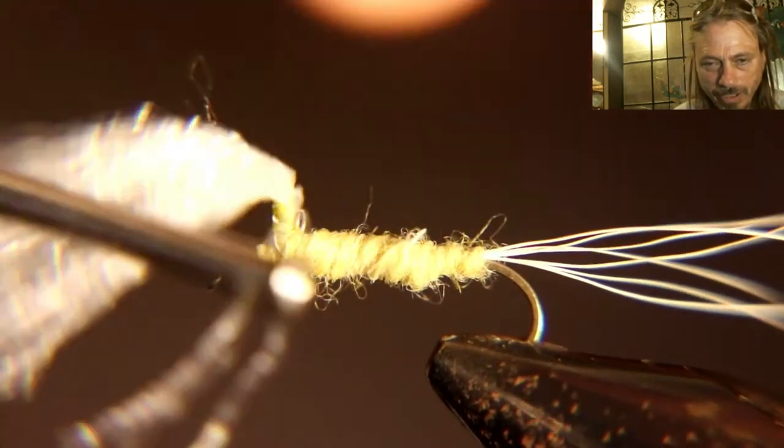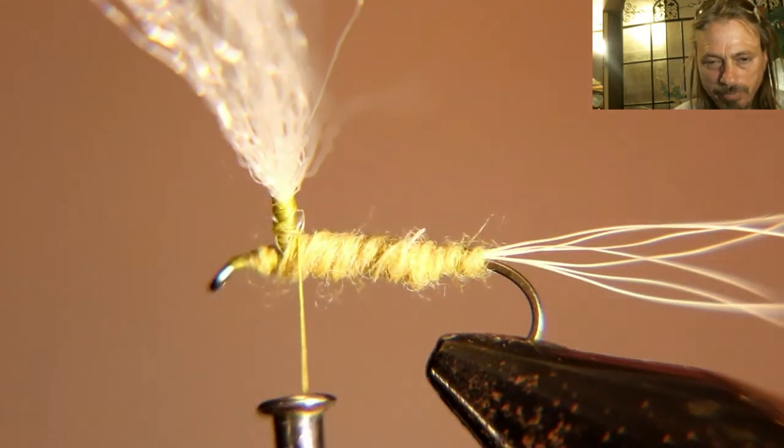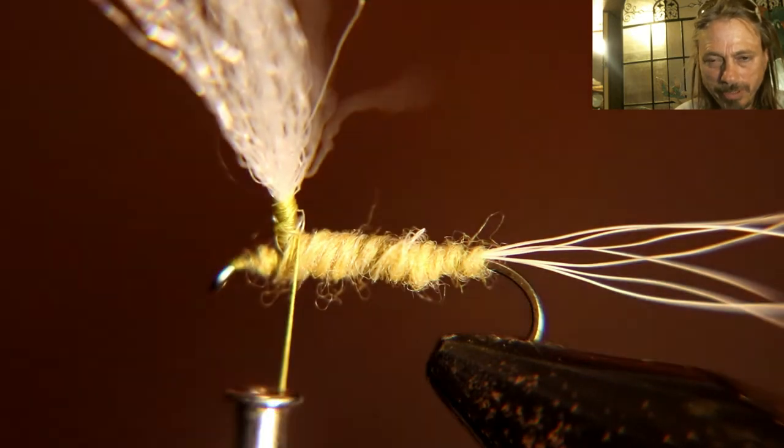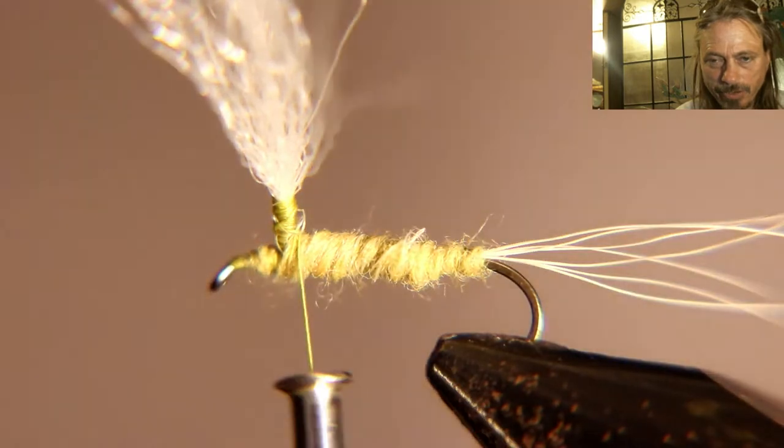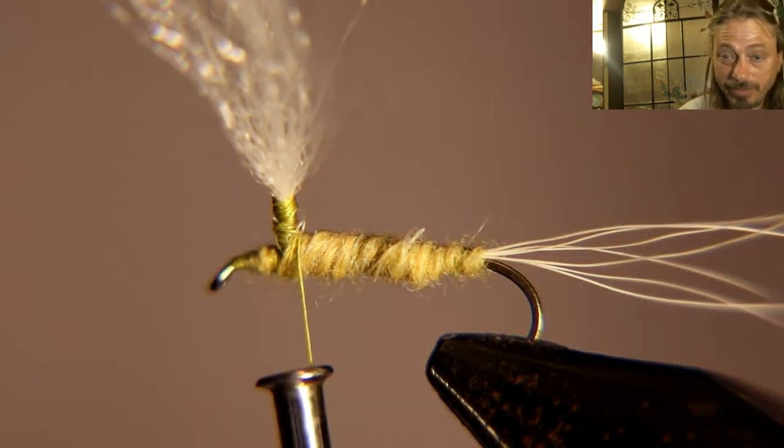We're going to tie the hackle in after we get this dubbed. You'd rather probably put the hackle in before you dub — that's how I usually do it, I just forgot. So I'm going to show you how to fix it if you forget.